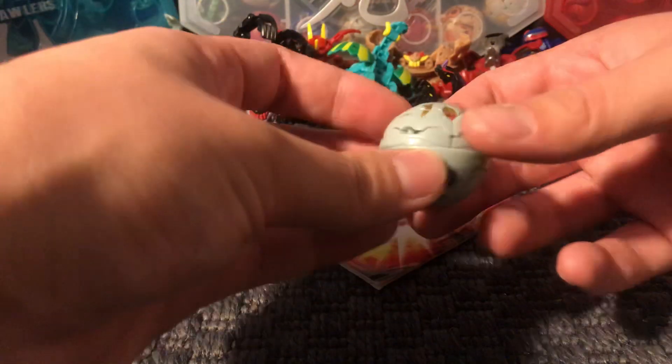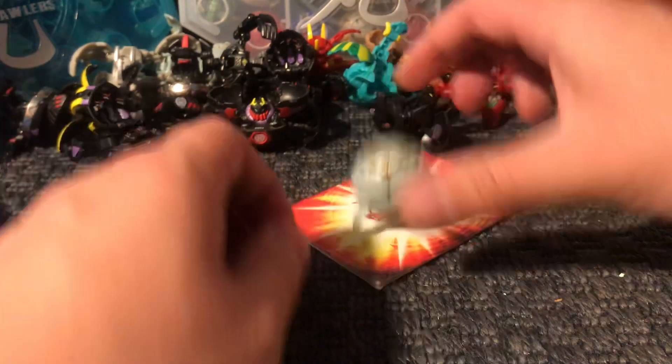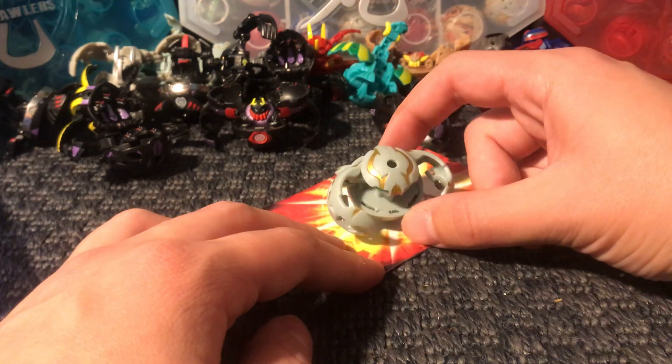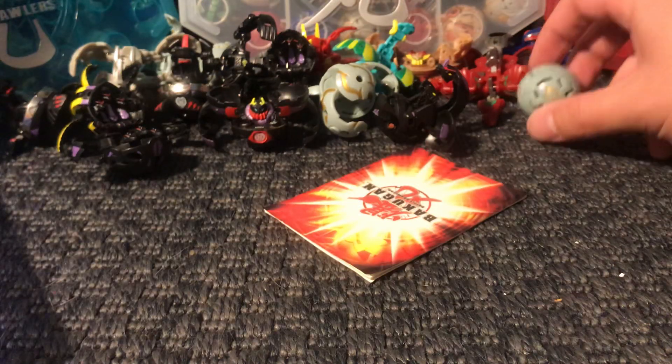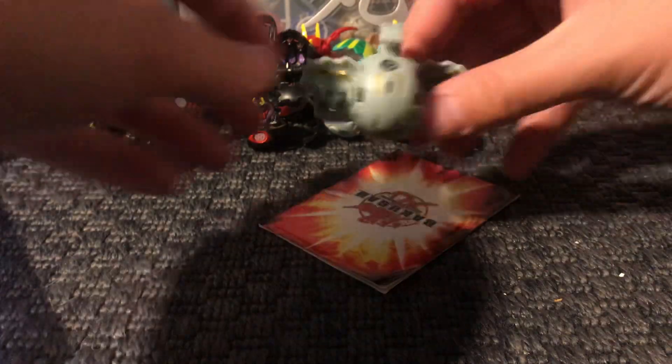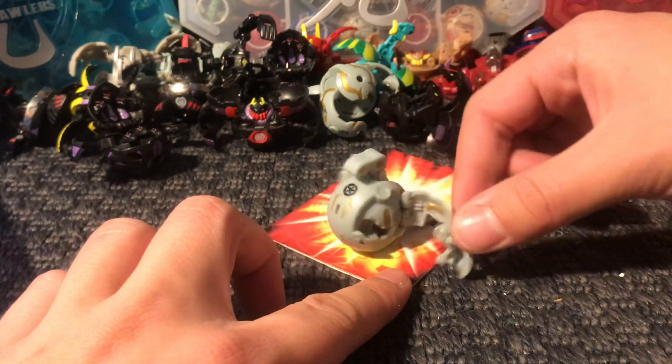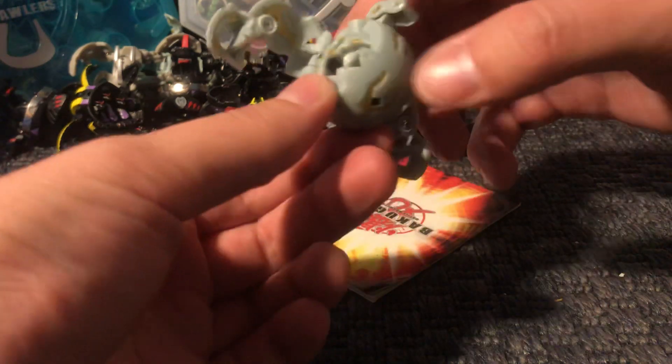I'm sorry for throwing them — please don't dislike this video just because I throw the Bakugan. This is a Terraclaw — 540. This is a Brontes, not a Mega Brontes, not an Alter Brontes, just Brontes. This one has 670 Gs. And the last one is a Ventus Coverdome.